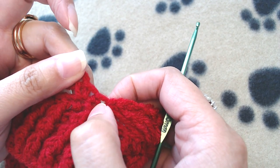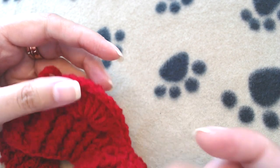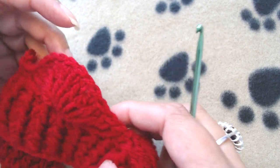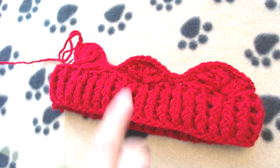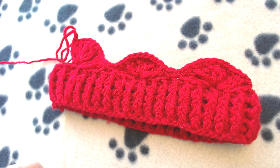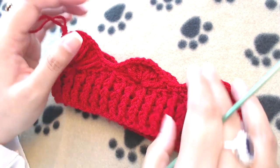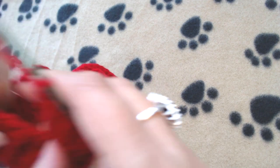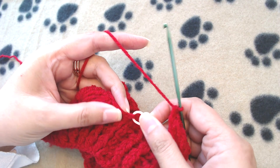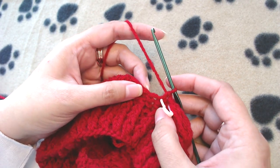This fan stitch pattern — 11 long double crochets in one stitch — is what we repeat. Skip 5 stitches, make a fan stitch of 11 long DCs, then skip 5 stitches, and make one single crochet into the next 2 stitches. Repeat to the end. If you made 78 chains you should end up with 6 fan stitches and 6 sets of 2 single crochets. At the end skip the remaining stitches and single crochet on top of the first single crochet, then one more single crochet into the next.